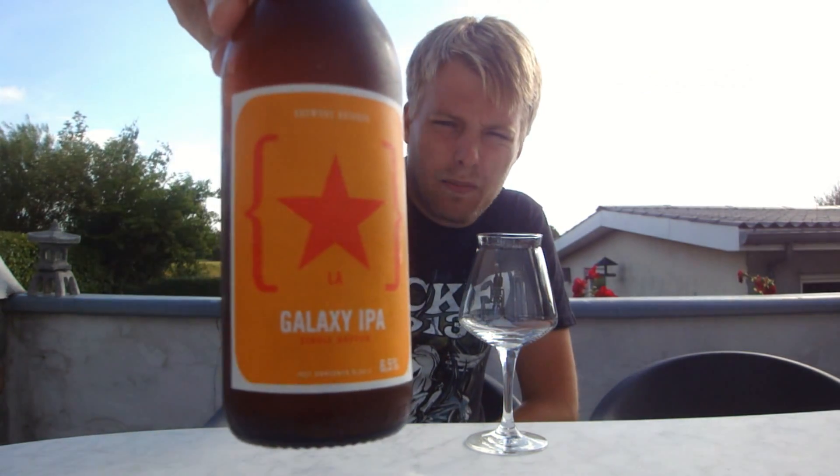Today I'm going to be looking at an IPA from Ljavik Brewery, which is a brewery that's right now becoming known for brewing color beers. This is their Galaxy IPA — a single hop Galaxy IPA. I have to say thanks to Inge, Inge Wee I think it's called on Twitter, who visited my city and visited the beer store I work at and left some nearby beers for me. So thanks a bunch.